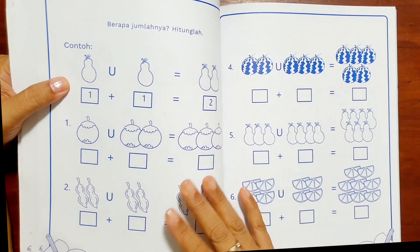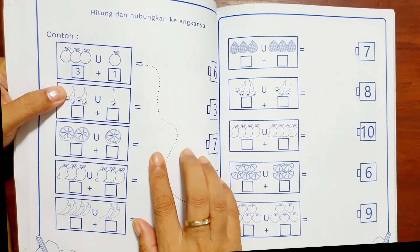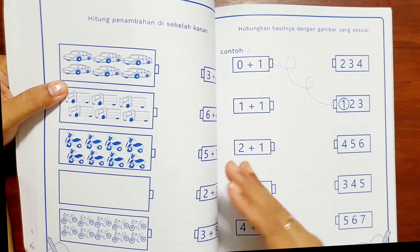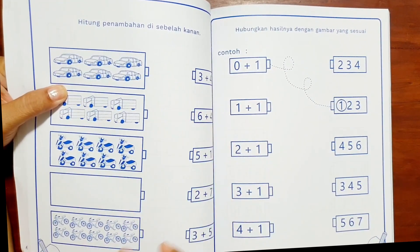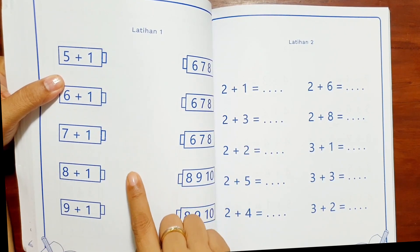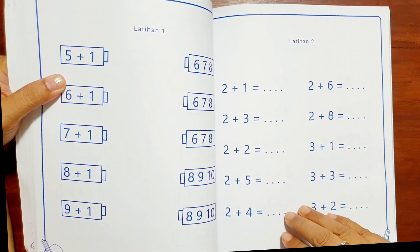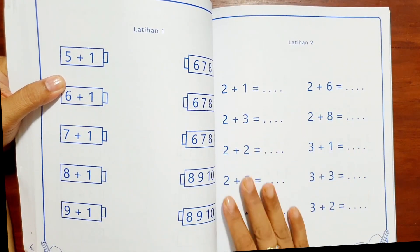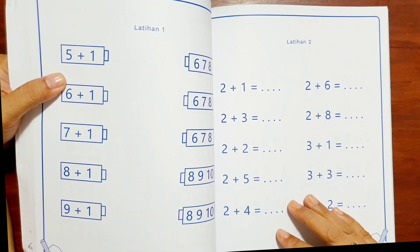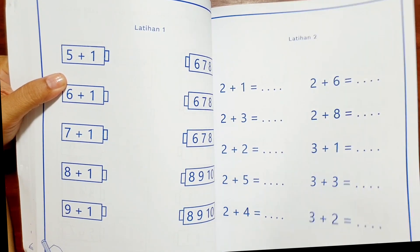Latihan terus. Setelah itu baru — tadi gambar semuanya, sekarang gambar dengan angka, bertahap mulai abstrak karena tidak memakai konsep gambar lagi, sudah mulai tanpa gambar, diselingi juga. Seperti latihan: lima tambah satu, sudah mulai tanpa gambar. Benar-benar bertahap sedikit demi sedikit, tetapi tidak langsung berupa angka abstrak saja. Karena banyak para orang tua dan guru yang mengajarkan anak itu langsung kepada angkanya — itu tidak benar. Anak pada prinsipnya harus berpegang pada benda yang konkret atau melalui simbol yaitu gambar.